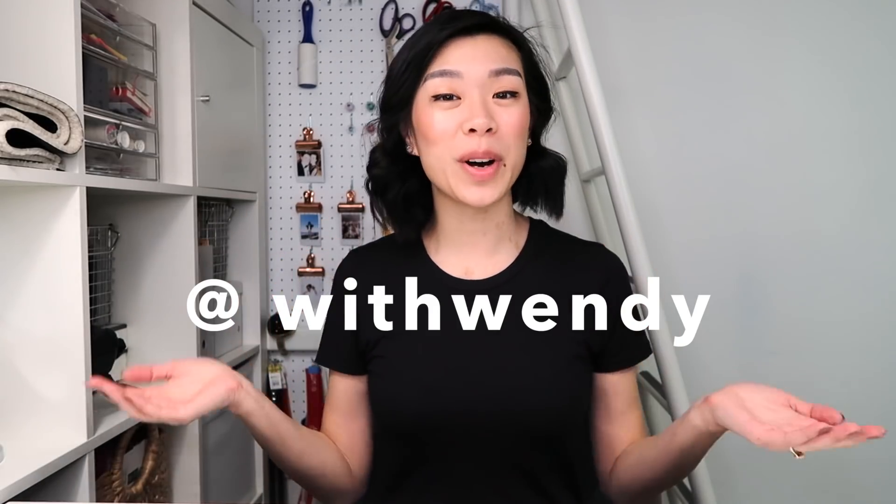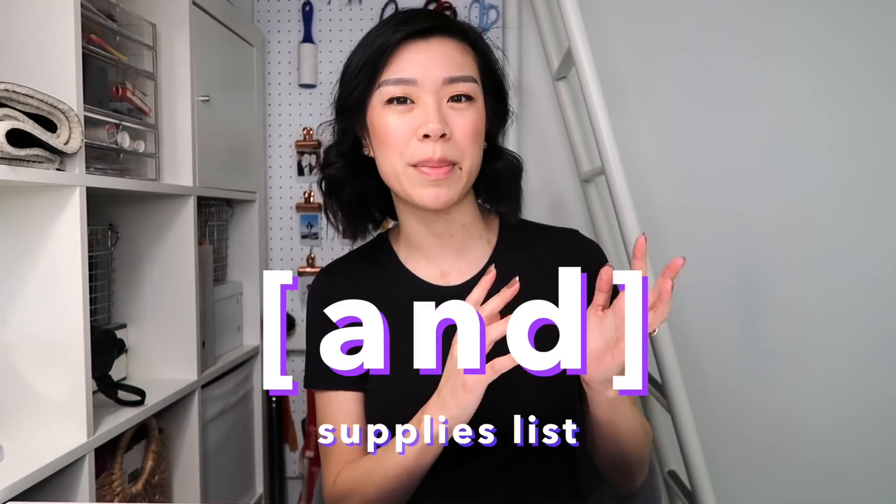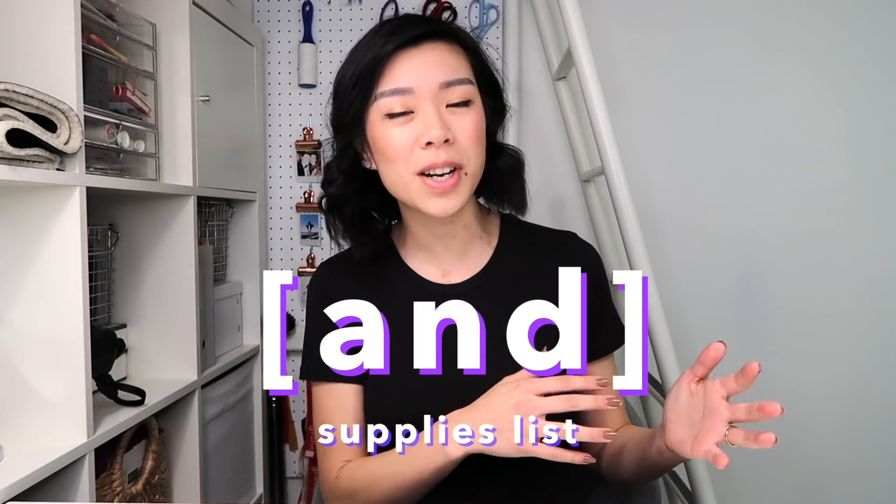Hey everyone, it's me Wendy. There have been quite a few new subscribers lately — hello! — as well as comments related to sewing resolutions. So I wanted to make this video to go through some motivational tips to get your sewing corner organized and ready to go. We'll get right into five tips and at the end I'll also share some of my sewing supplies, because I know it can be a bit overwhelming to figure out where to start and what you need. Don't forget to subscribe if you want to see more sewing videos from me.